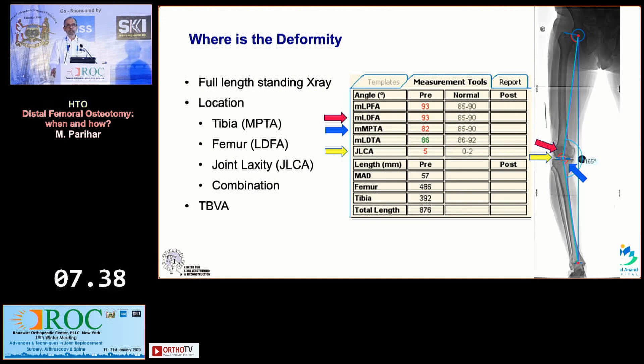You have to calculate where the deformity is, and this has to be done on a full-length X-ray. You can have the deformity in the tibia — that is an abnormal MPTA, as shown by the blue arrow. In the femur, you may have an abnormal LDFA, lateral distal femoral angle, as shown by the red arrow. Or there may be a combination of the two, along with joint line convergence or joint laxity, as shown by the yellow arrow. More often than not, this happens in some combination.